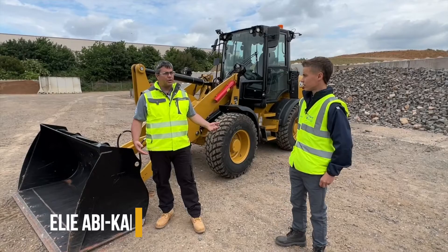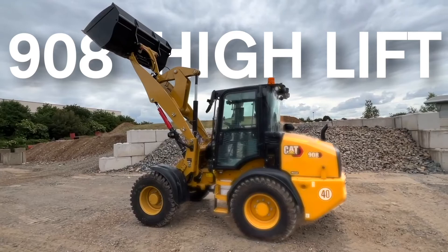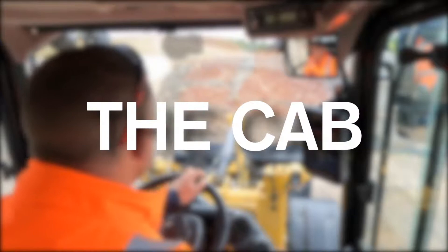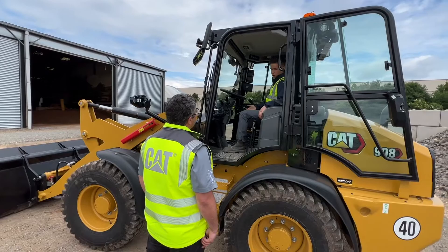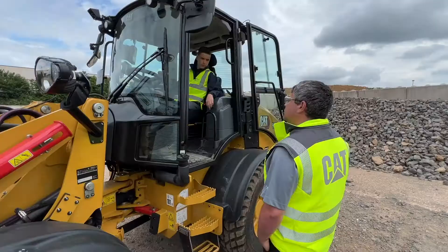Hi, I'm Lucas Haddock here with Content with Media at the Caterpillar site in Desford. Here I'm with Ely Abikaram, and I'm the product specialist for these compact wheel loader machines. We are going to be taking you around the 908 high lift compact wheel loader. Elyas, what would you like to tell me about the difference between this one and the older machine, since there is a lot more going on including this 180 windscreen?